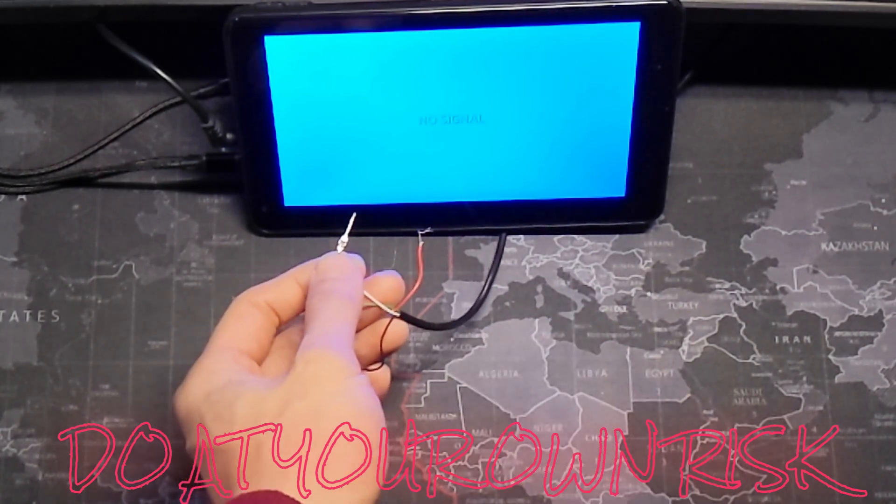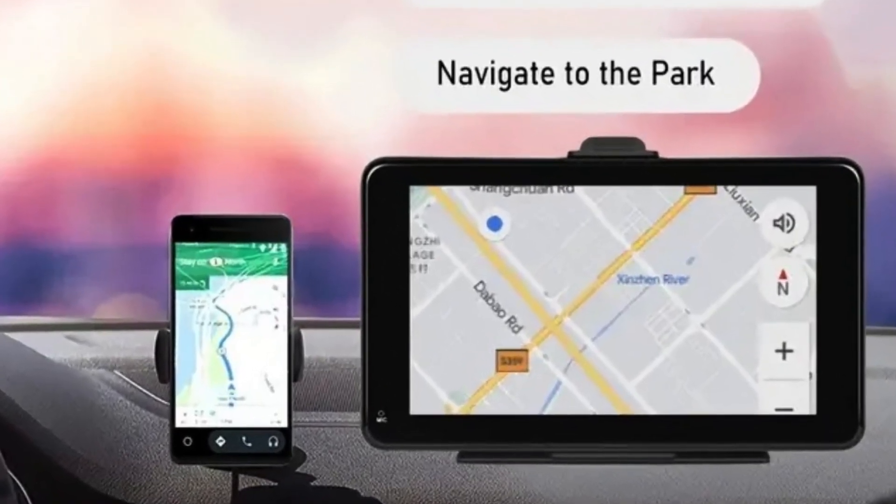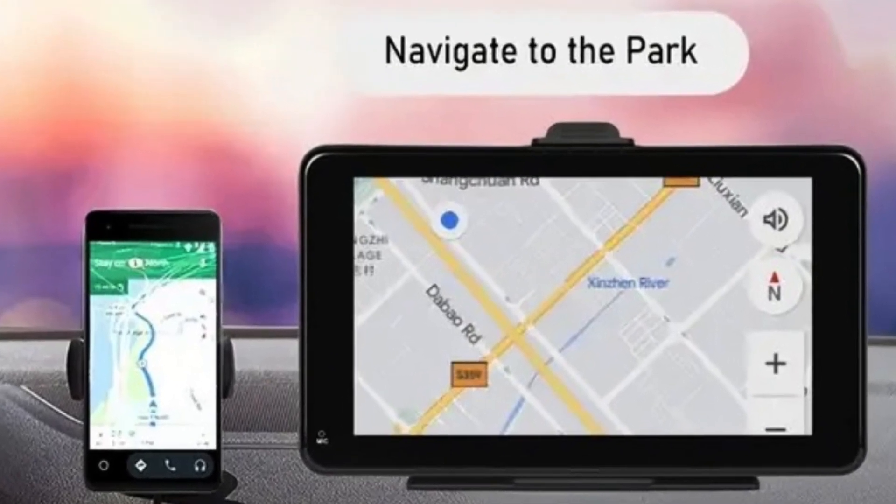Do this at your own risk, as doing it wrong may short circuit the device and cause damage. If you want to mount this permanently to your car, this is a great cheap little add-on — just be sure to get the right camera.